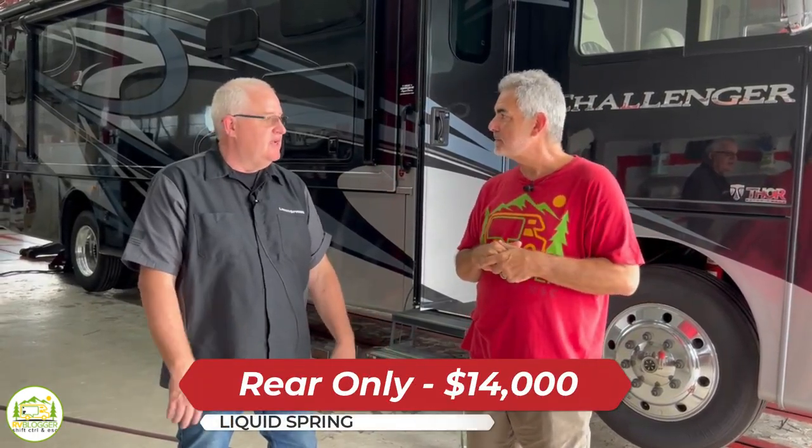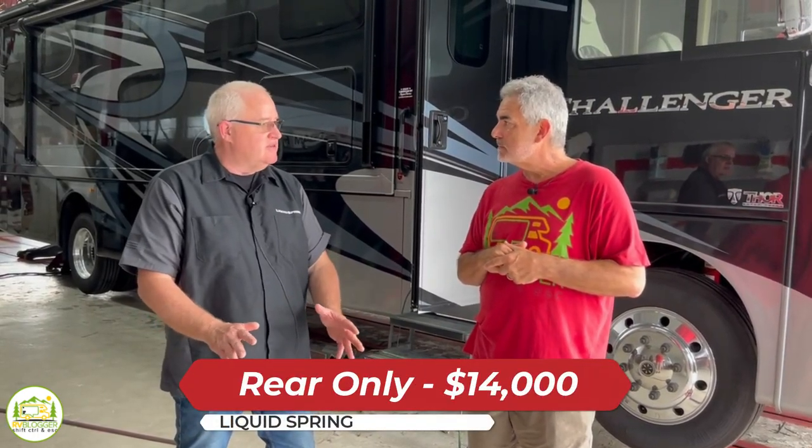The other big question people ask about Liquid Springs is how much does it cost. Rough numbers: if you do rear only, it's going to be somewhere around $14,000. If you do front and rear, it's going to be somewhere around $24,000. That's on an F53.